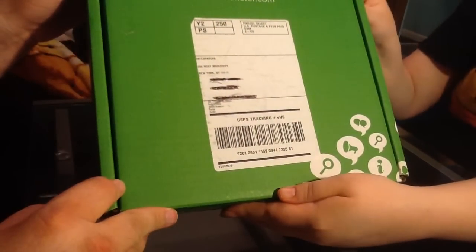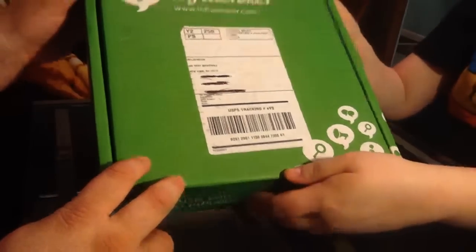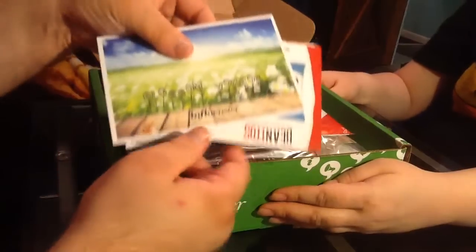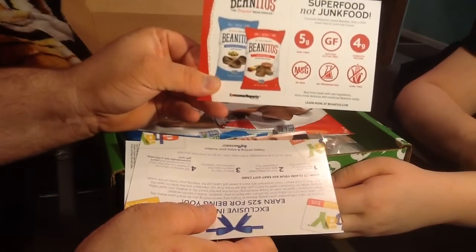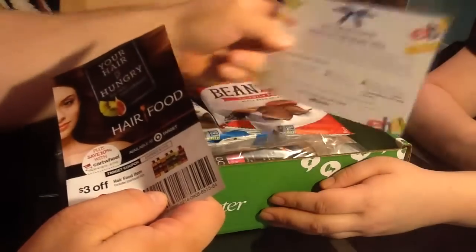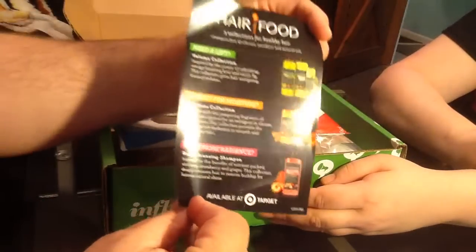It came in a box like this — usually the boxes are pink but this one came in green, I guess for the spring theme. We've already cut open the box but we have not looked inside. The first things you see are the welcome Blossom Box card, a coupon for the snack inside, an eBay card that explains how to get a $25 eBay gift card, and a card about a product that's also inside the box.